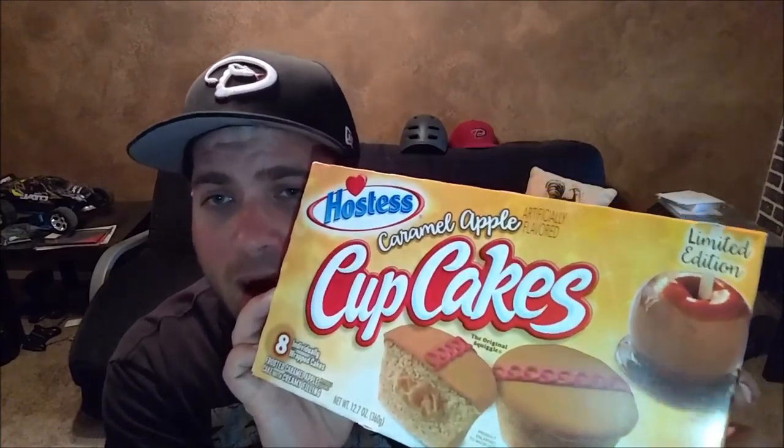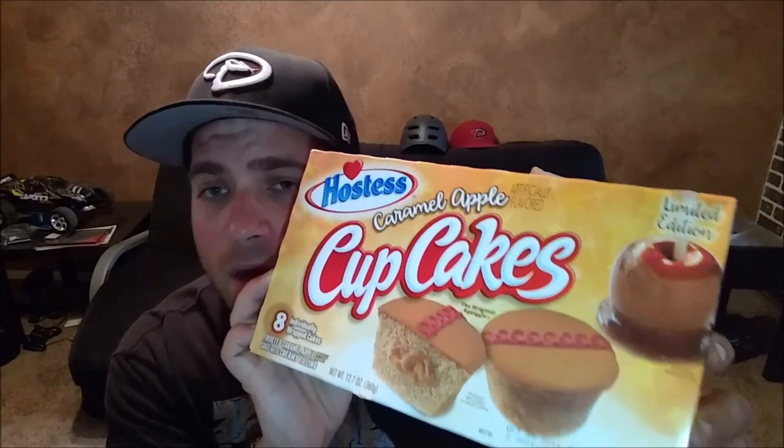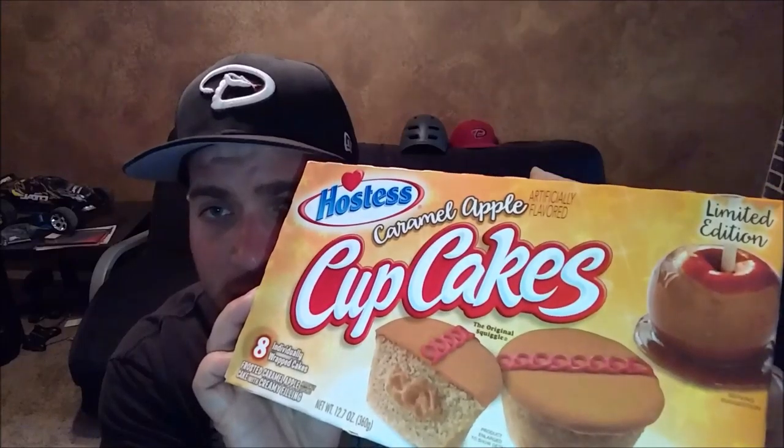Yes, you heard me right — Hostess Caramel Apple Cupcakes. For some reason this looks really good.